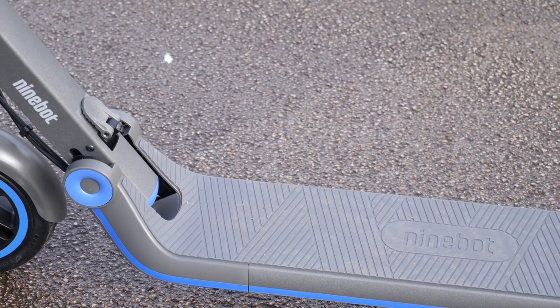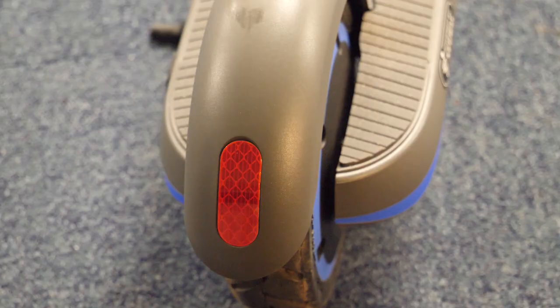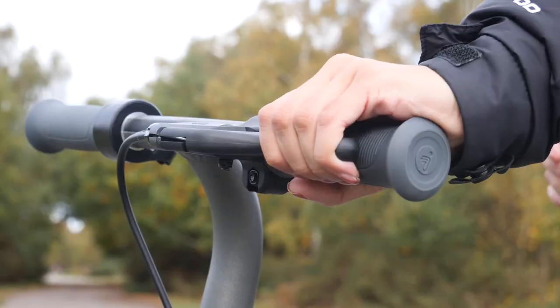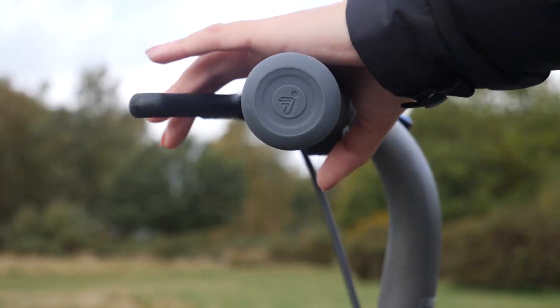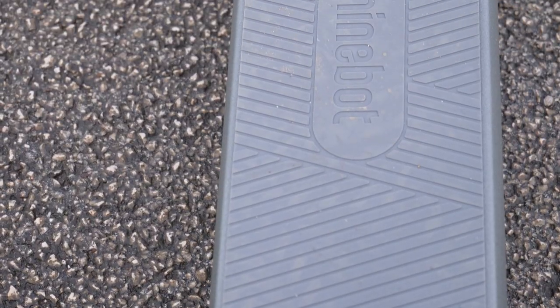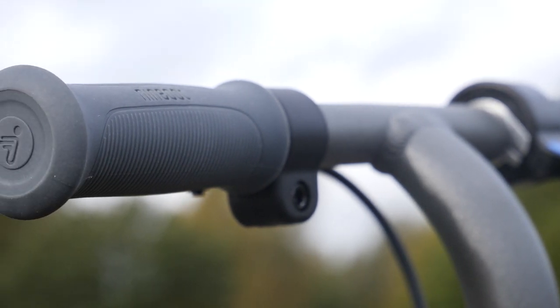The safety features on this scooter have also been enhanced with a reflective sticker to improve visibility, as well as a three brake system which is comprised of the manual handbrake, electronic front brake and rear fender brake. On top of this it also has a silicone footpad and thermoplastic rubber handles for increased grip.